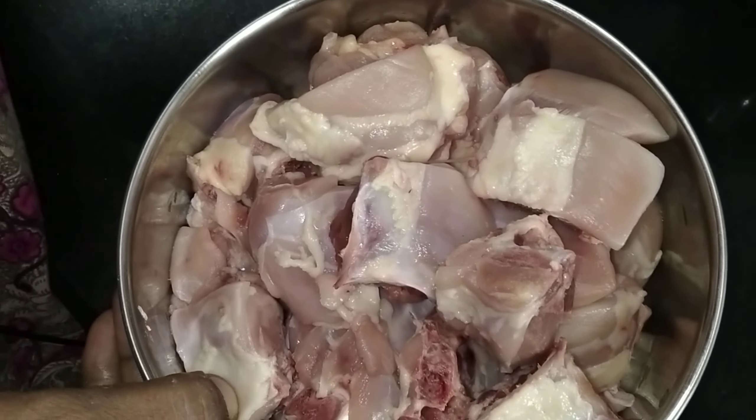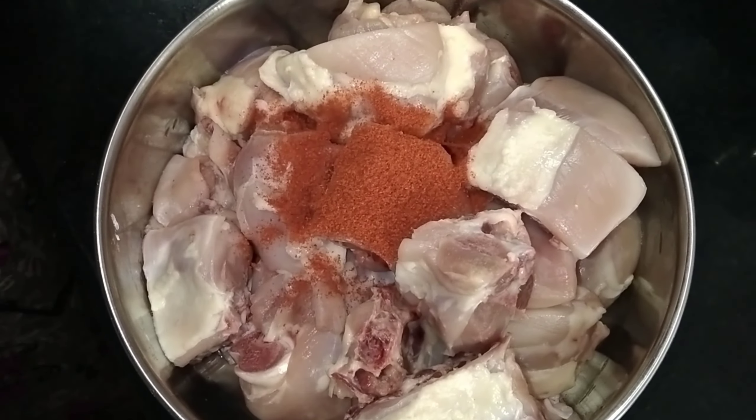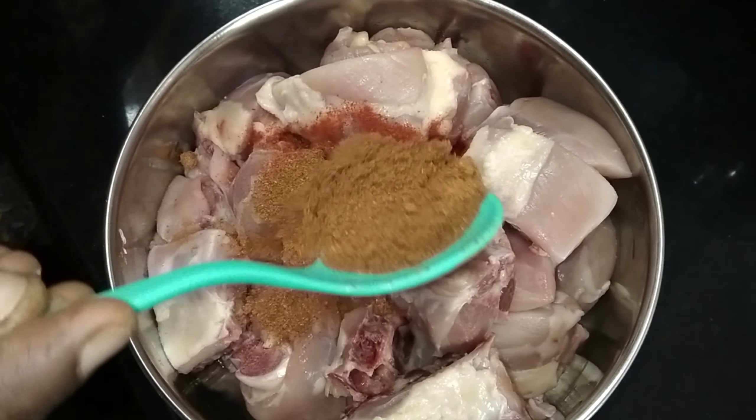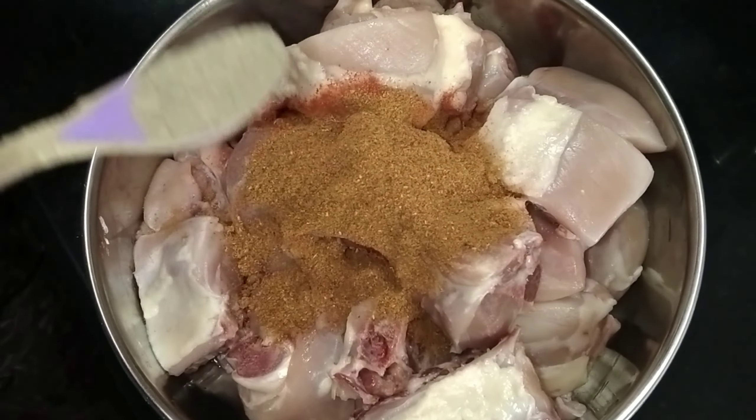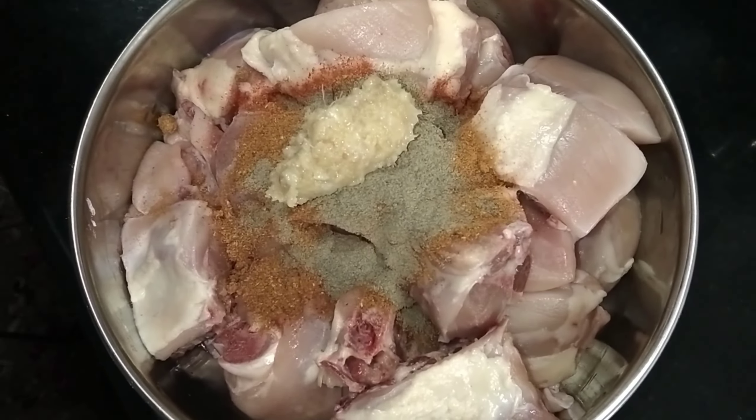1 kg of chicken, 1 spoon of chili powder, 1 spoon of chicken tandoori masala, 6 spoons of pepper, 1 spoon of chili powder.